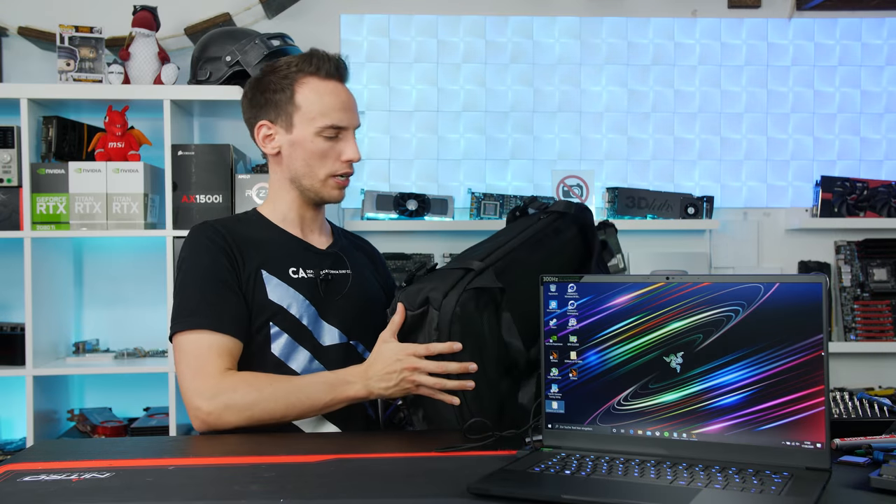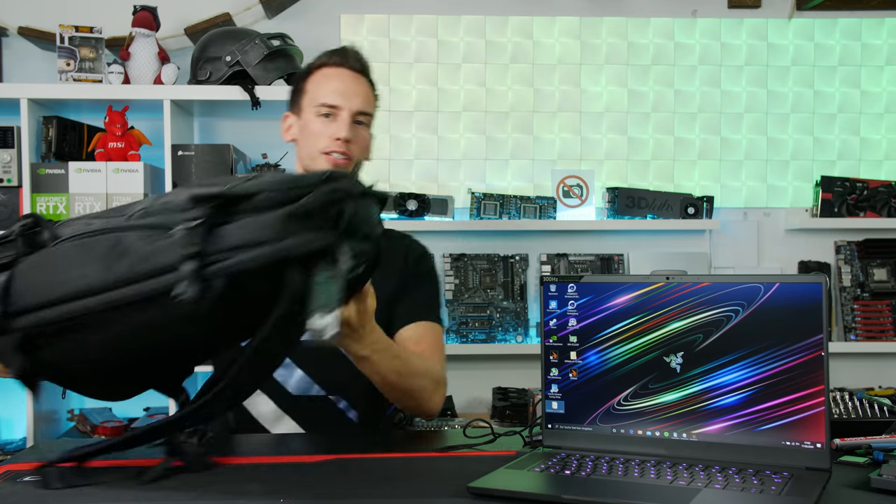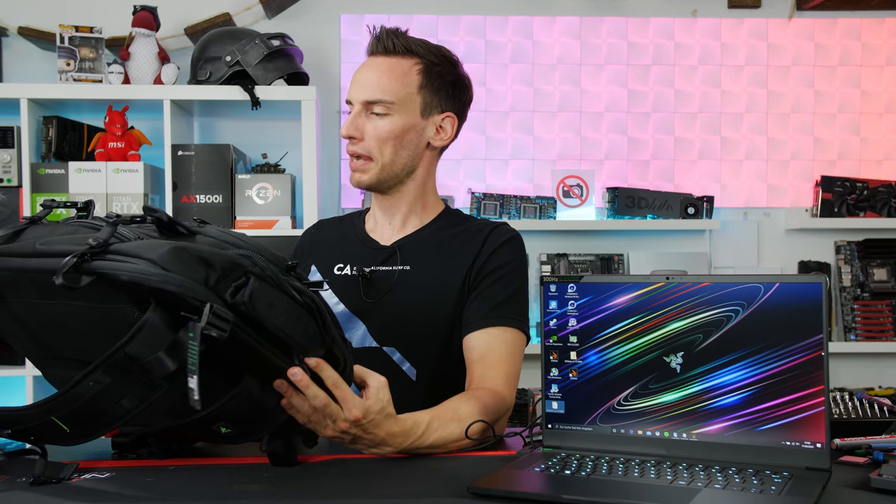By the way, when it was shipped to me it came in this backpack. Personally I'm not getting the Razer Blade 15 — it's too big for me, I'll stay with my Blade 13 which I use daily. But this backpack is not bad at all. It's too bad I get all these toys every single time and then have to return them the day after.